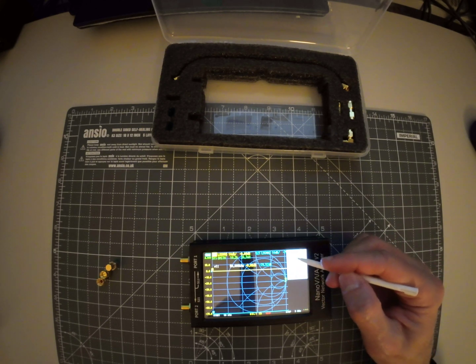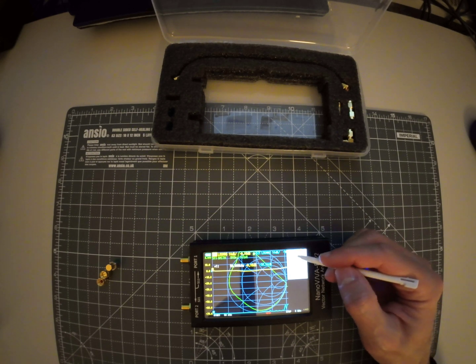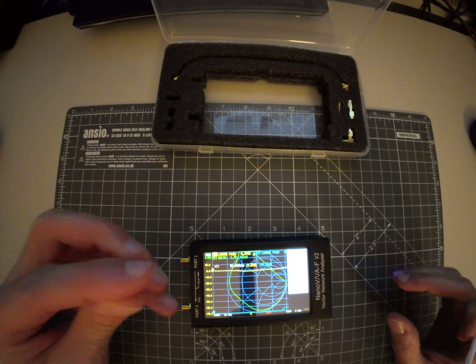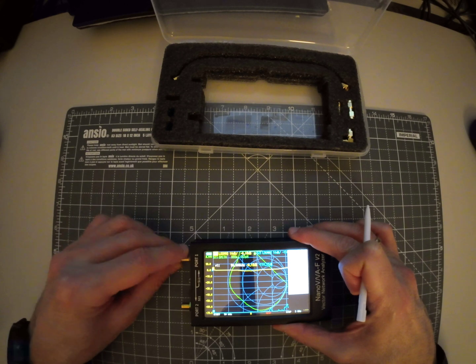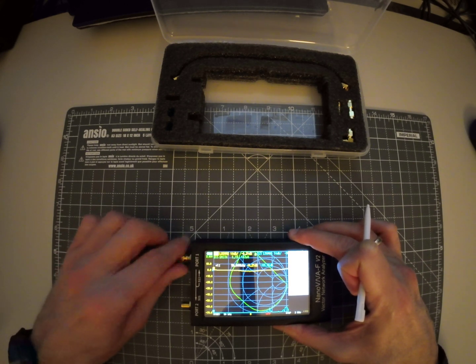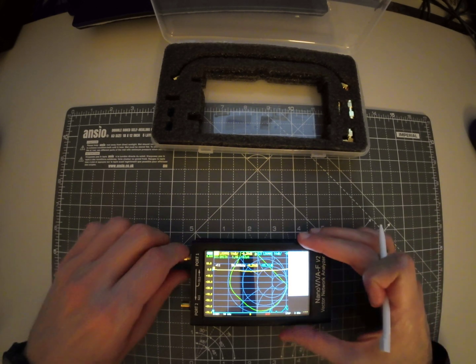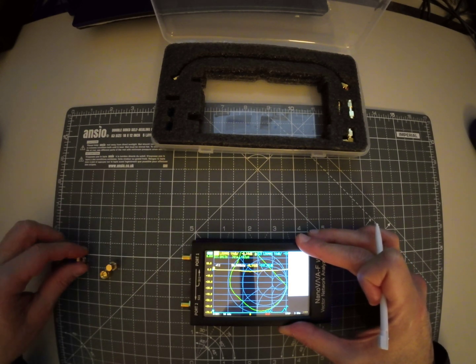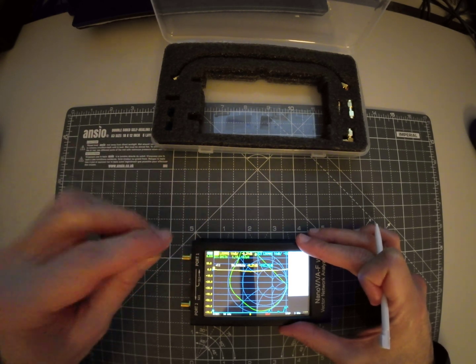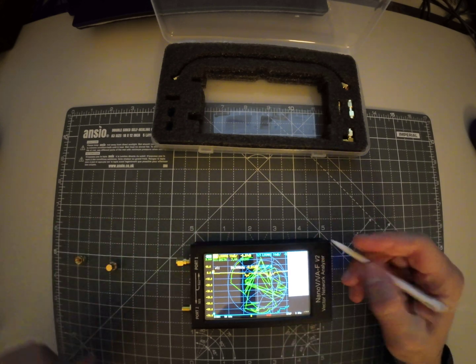We press calibrate, we first do reset, and then we start by using the open - so this is the open. And when this is done we go with the short, so this is the short, click short.